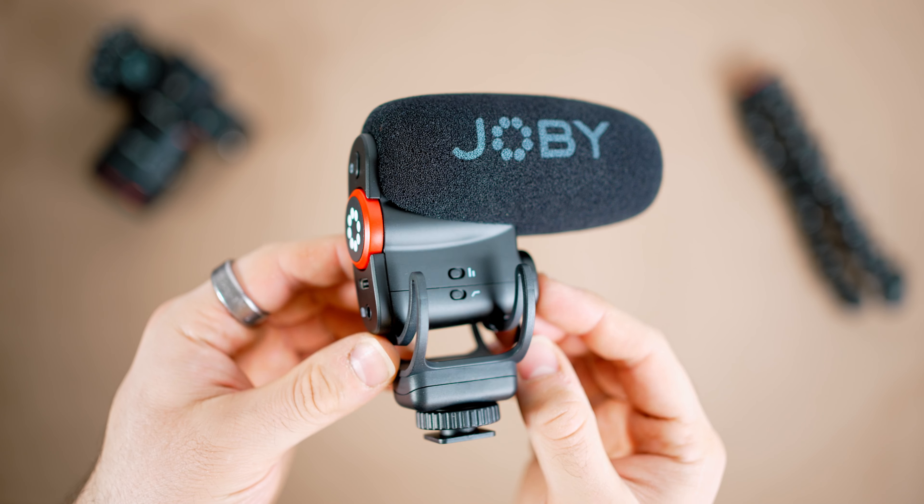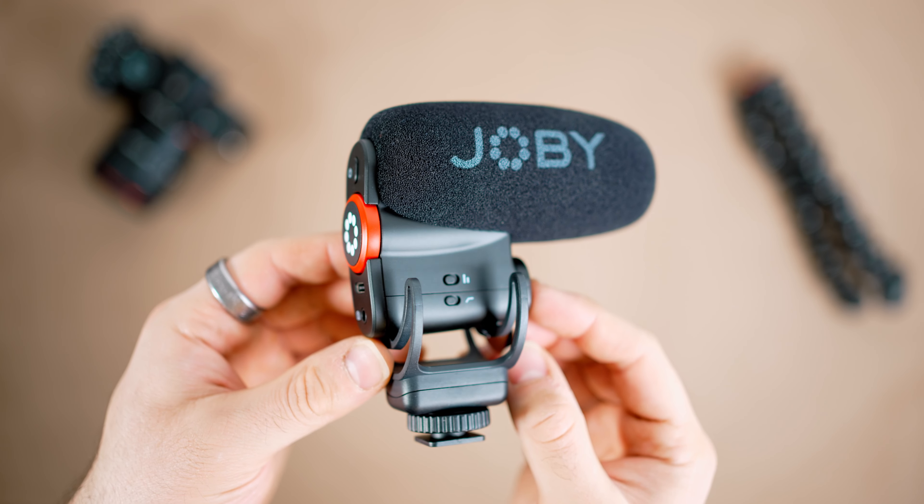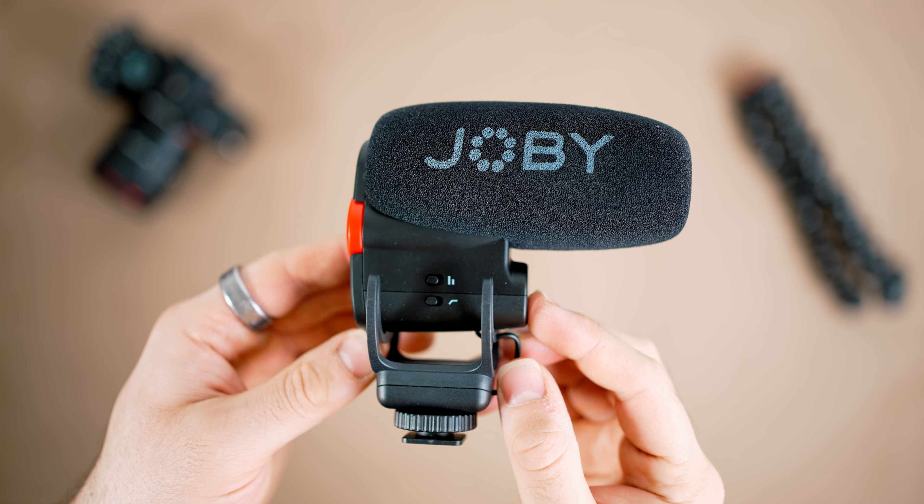Given that this is a Joby product, we get the classic red and black color scheme, which looks fine and it's not too in your face. We also get a shock mount, which will help reduce handling and movement noise. In terms of pickup pattern, this microphone is a super cardioid, which means it's slightly narrower than cardioid, and that will help reduce background noise as it has more side rejection — making it perfect for picking up your voice and things directly in front of it.